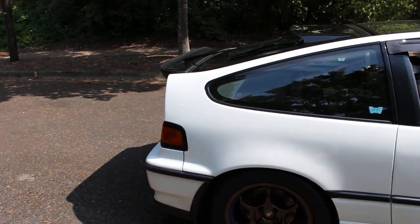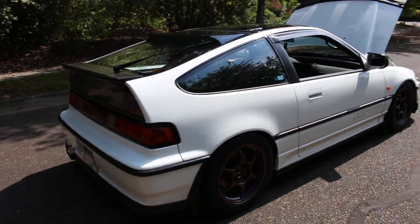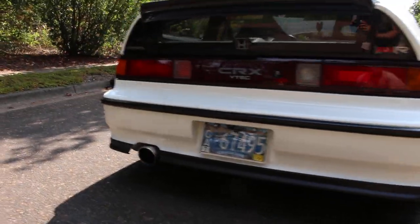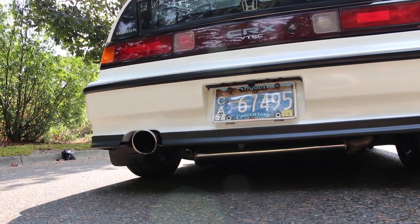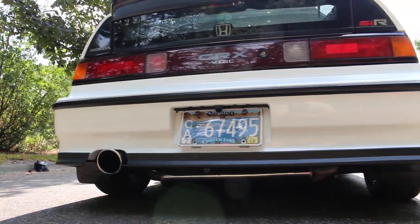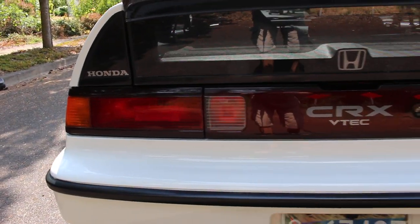I had a lot of compliments at the EF meet and hopefully it'll be around for a while. My Gredi SP1 muffler sounds really nice — not too loud, not too quiet — but has a nice sound when you're on the throttle. I also have a rear EDM fog light for the left-hand drive side.